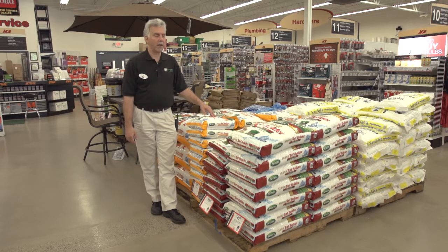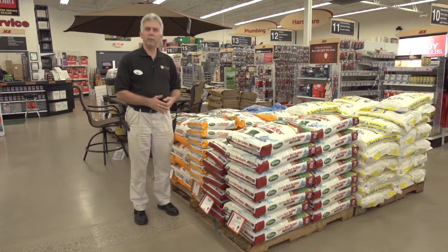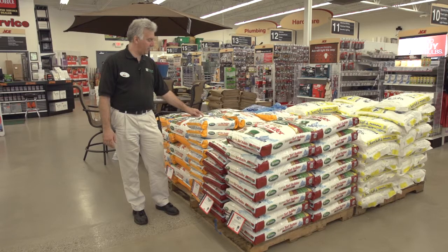We carry a couple of fertilizers here — we carry our Ace brand and we also carry our Scott's brand, called Winter Guard. It's a full lawn fertilizer, and we also have the Winter Guard with fall weed and feed.